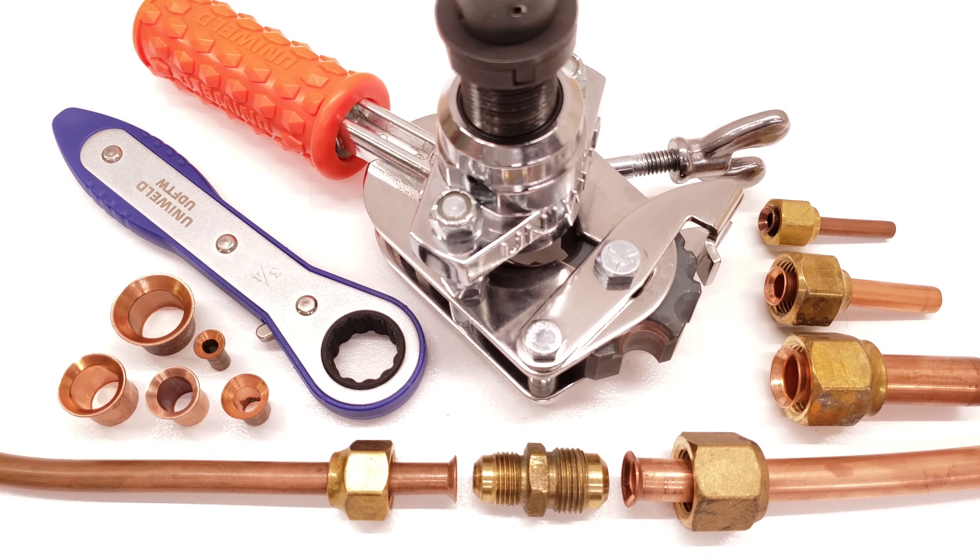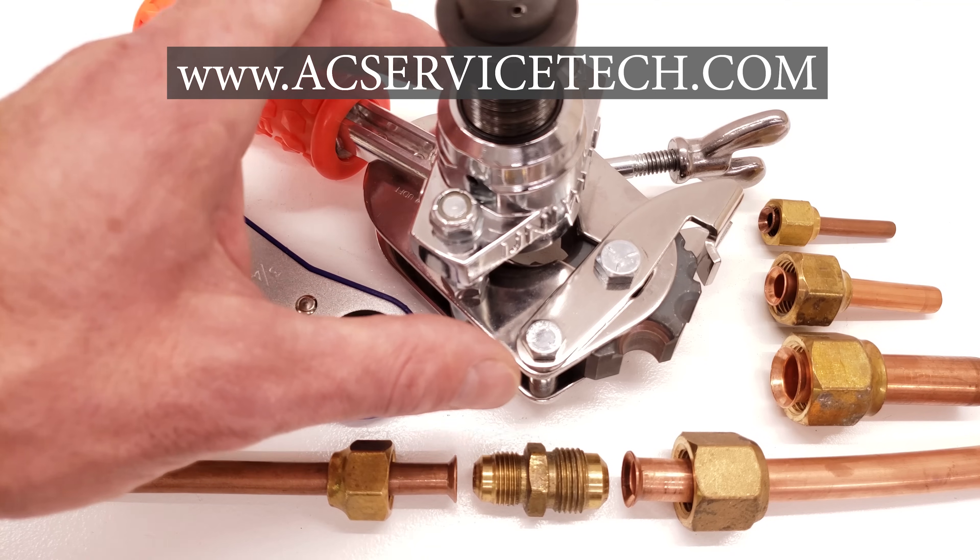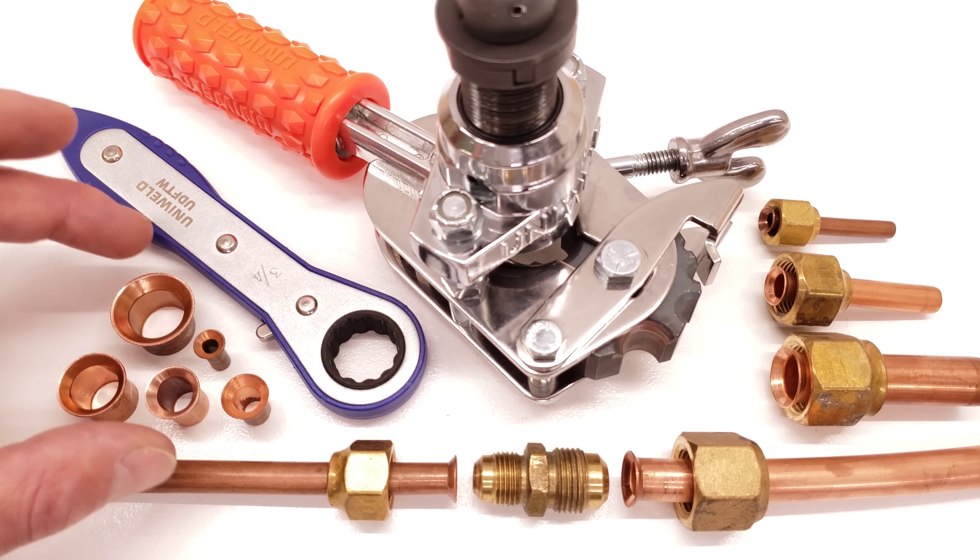Hey guys, this is Craig Migliaccio from AEC Service Tech, and today we're going over why eccentric flaring tools make the best mini split flares.